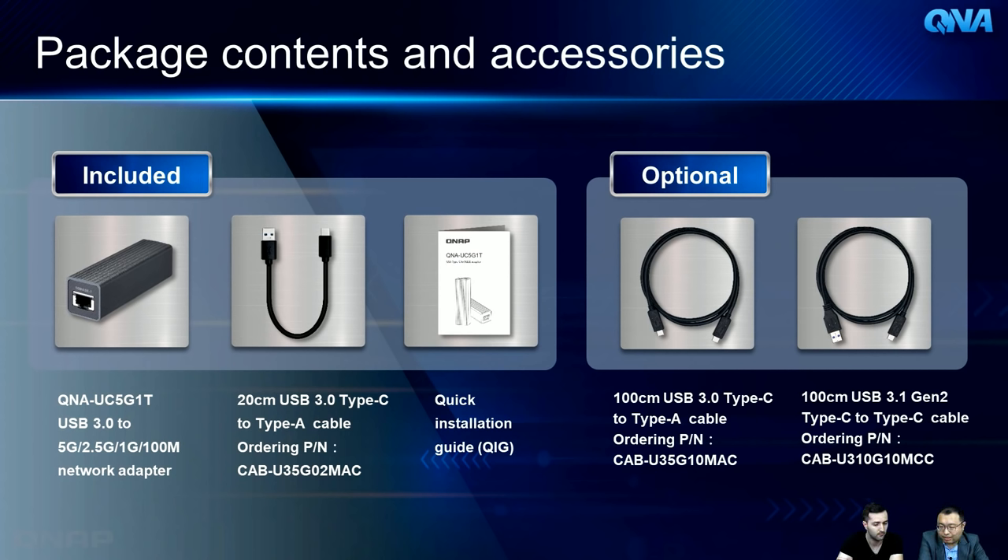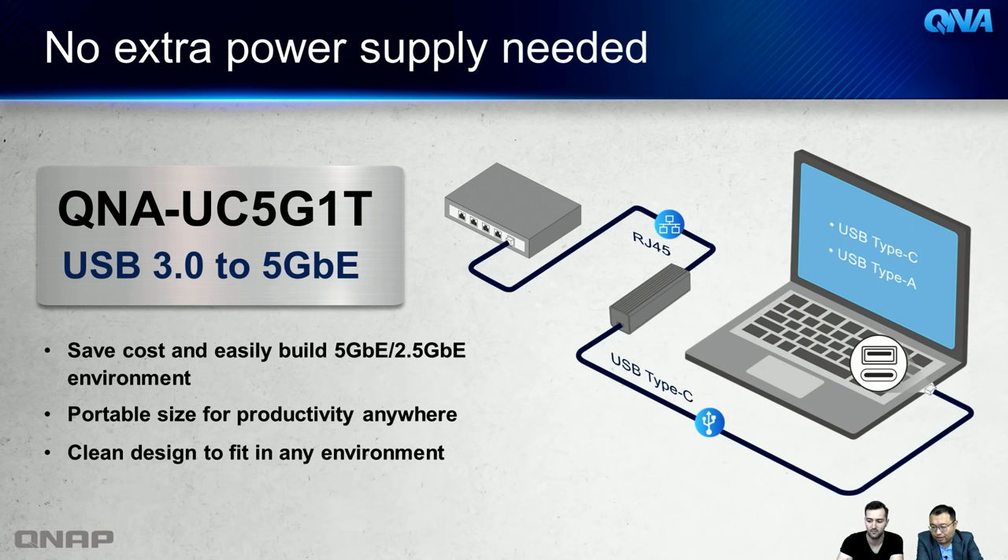To connect the QNA to your computer, your computer must have a USB 3.0 Type-C or Type-A port. You connect a USB cable from the computer to the Type-C port on the QNA, and on the other end there's an RJ45 connector to plug into your local switch or network. You can even do a direct connection to another computer, quickly building out a 2.5G or 5G wired connection.